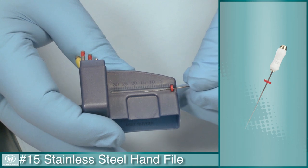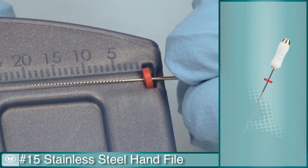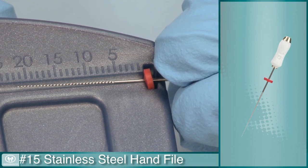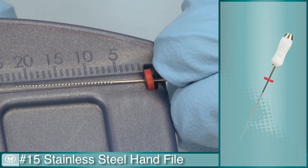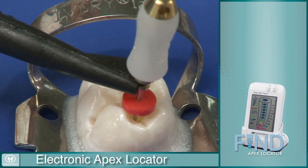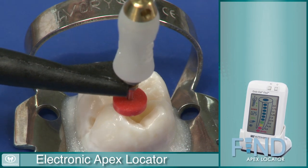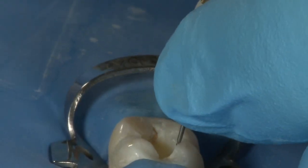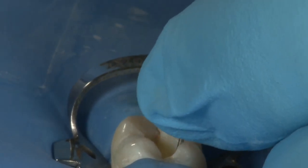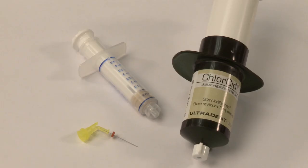Using the number 15 stainless steel hand file, establish intercanal patency by taking the file to about one-half to one millimeter short of the canal length, or where the canal apical constriction is located. An electronic apex locator will give another reference point to determine a precise working length. After finalizing the working length, use a gentle watch-winding motion to work the number 15 hand file until it is loose in the canal.